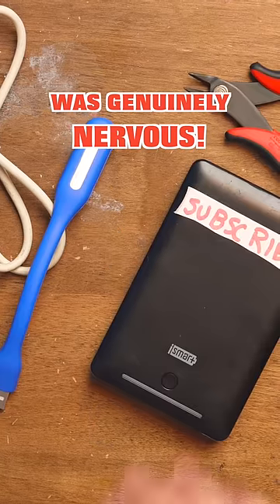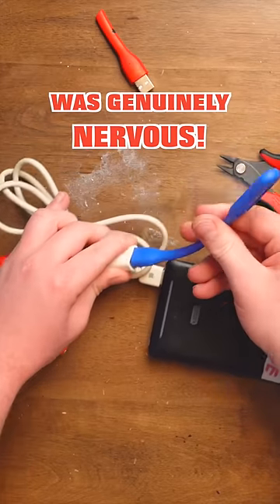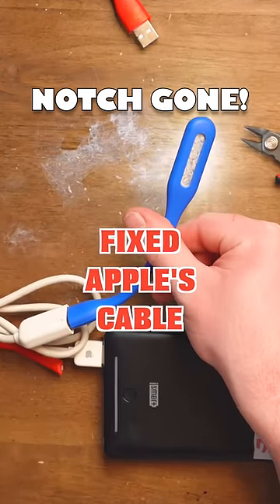Maybe it wasn't the light's fault. Maybe it was the power bank. Get another try at this — plug that in. The light works! I did it.